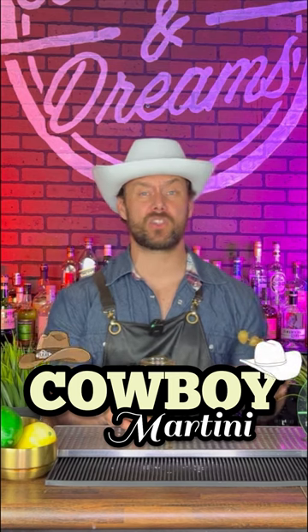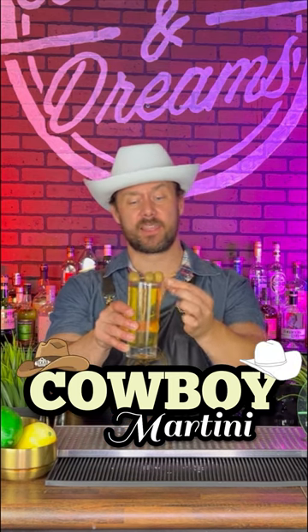Yee-haw! Alright you fancy drinkers, go grab your gear and let's make this fancy cowboy martini.